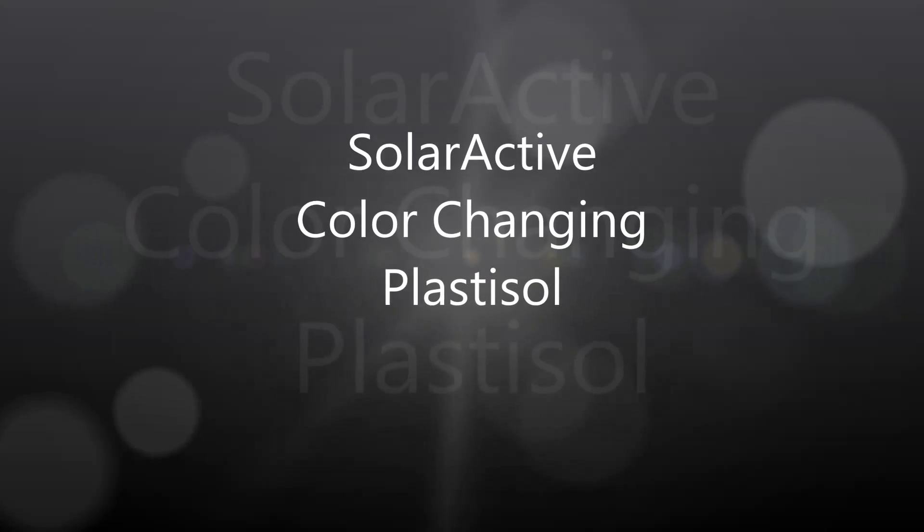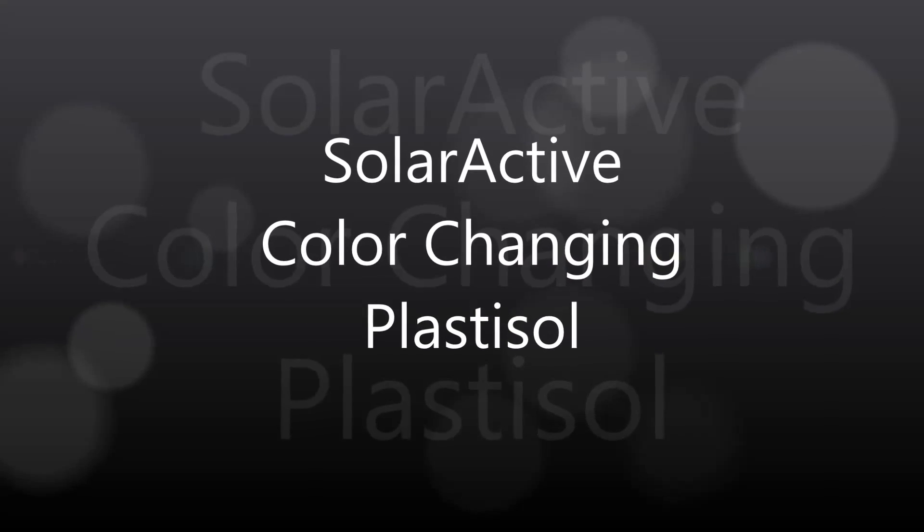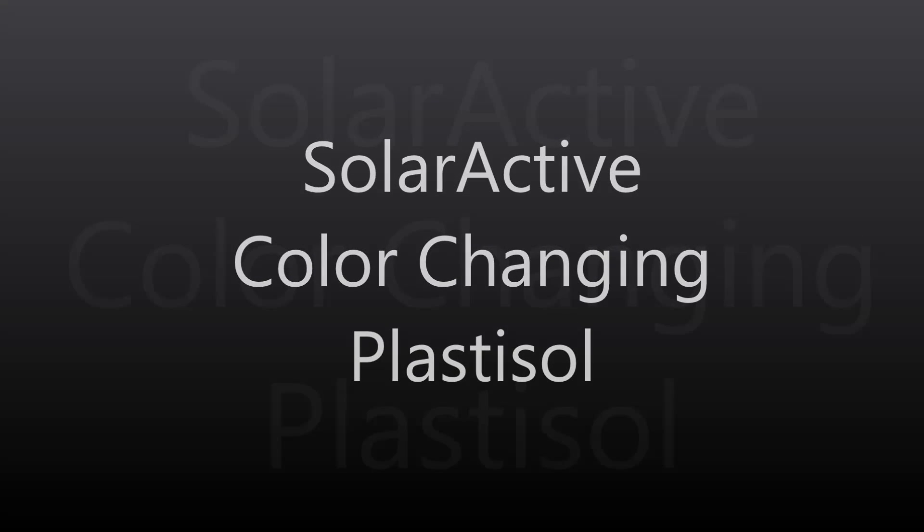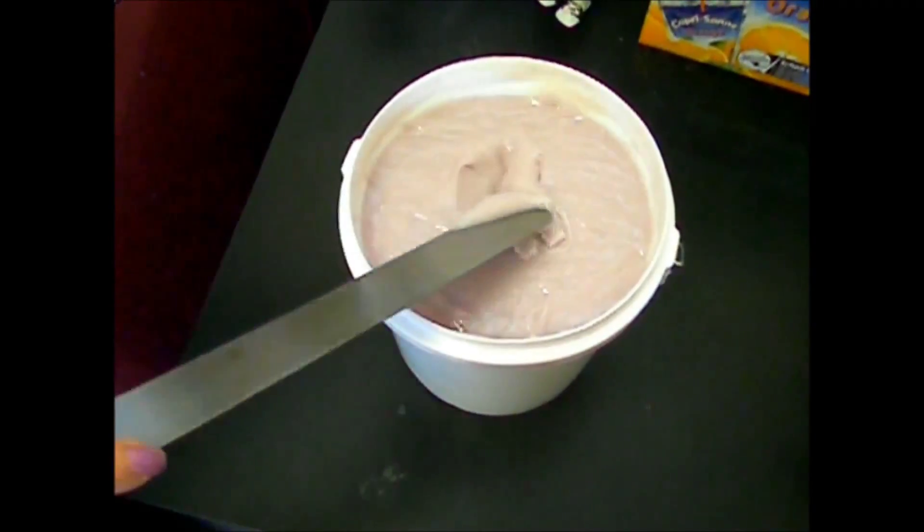Many of our customers want to know how our inks work, so I'm going to show you a demonstration of one color today, which is our magenta or hot pink color.